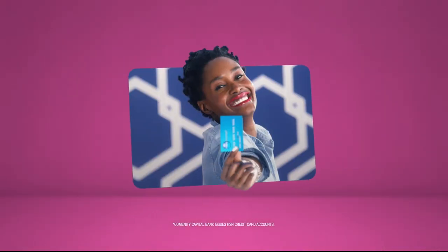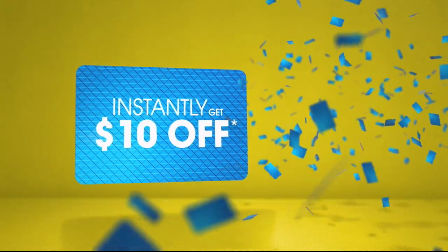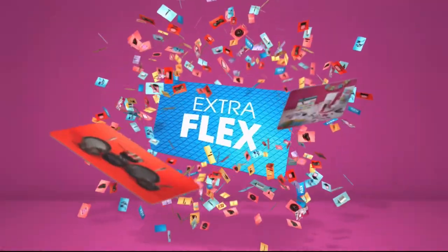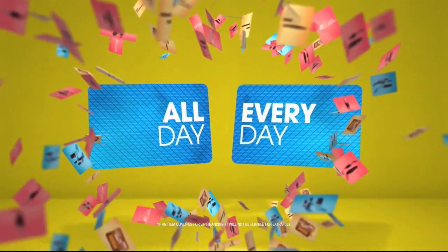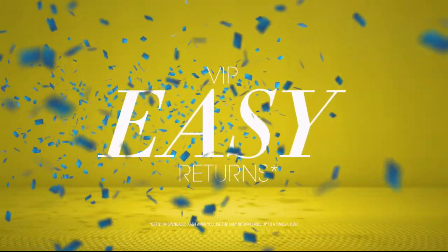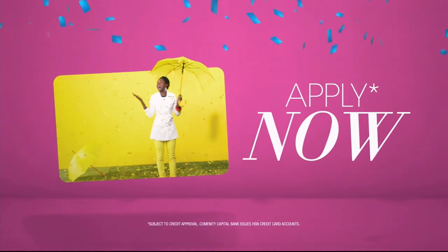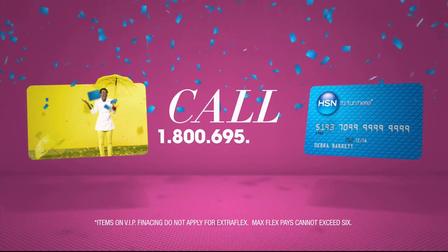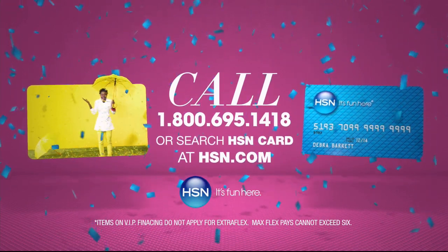When you apply for the HSN card, instantly get ten dollars off. It's all about you — extra flex on the things you love. When you use your HSN card, you get extra flex all day every day on all jewelry, beauty, and fashion purchases, plus no-interest VIP financing, VIP easy returns, and exclusive offers — all with no annual fee. Apply now: call 1-800-695-1418 or search 'HSN card' at HSN.com.